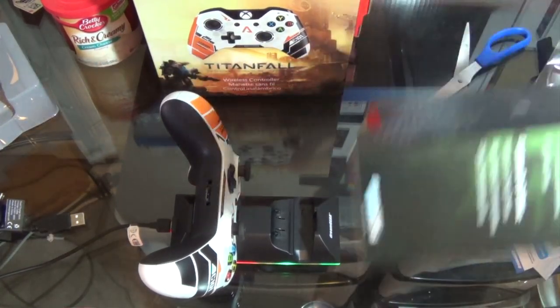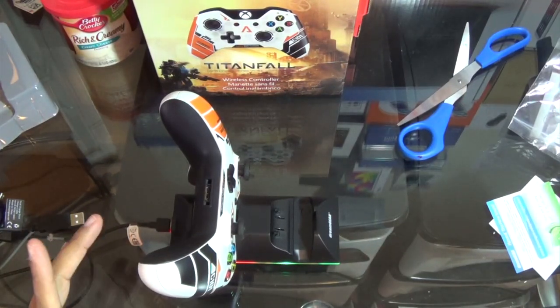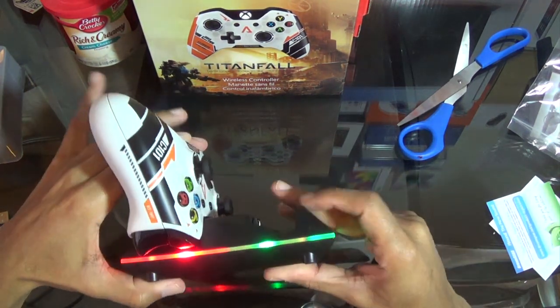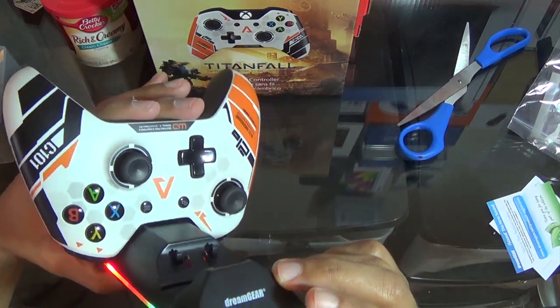It's a pretty good dock thing. I actually have one for my PlayStation 4 dual dock thing and I love it because you can charge it up and it looks pretty awesome. So let me know your thoughts — leave a comment below about what you think of the dual dock charger for Xbox One.